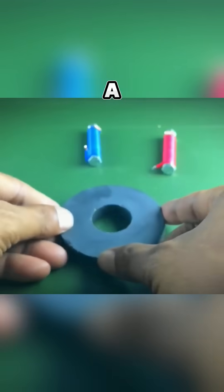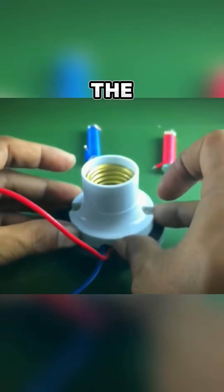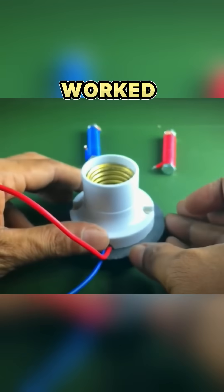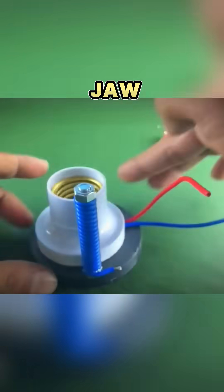Then he takes a round magnet and a base for a fluorescent lamp. He places the lamp base above the magnet in a way that it sticks to it because of the magnet's force. It looks like it worked, right? But wait until you see the end result that will make your jaw drop.